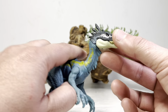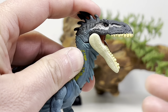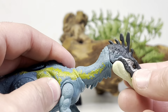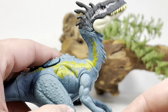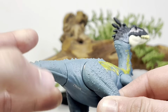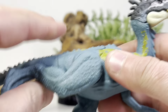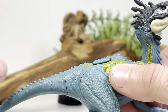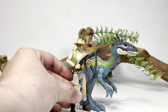Now for articulation — pretty standard. The mouth can open up that far and close completely flush. There is neck articulation — it can go down, go up, and rotate 360 degrees. The arms move forwards and backwards. The legs do not have the hip pivot — you can move them back and forwards, and there's a little lock point to keep them in a neutral position. And the completely pointless tail rotation. So yeah, articulation is pretty basic.